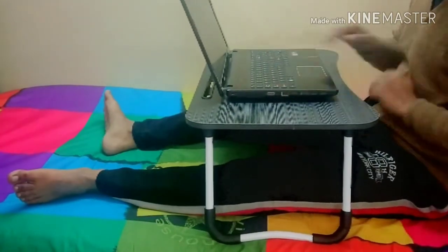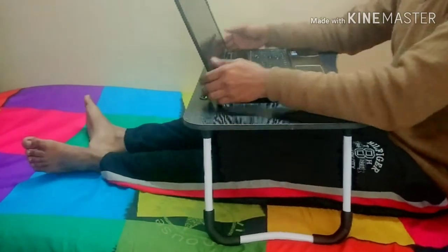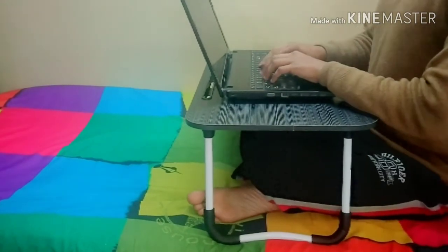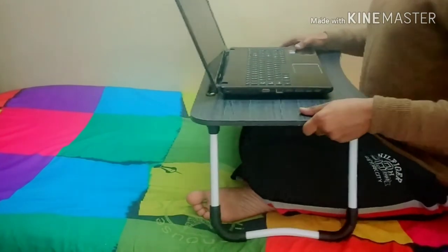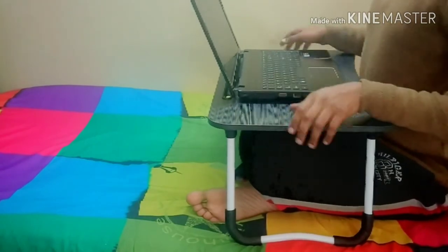You can comfortably sit and work on your bed. You can even cross your legs — there is ample amount of space. You can easily keep your legs beneath the table, and if you want to fold it, you can fold your legs too. As you can see, with this curve it will not strike into my stomach; I have got plenty of space here to work.